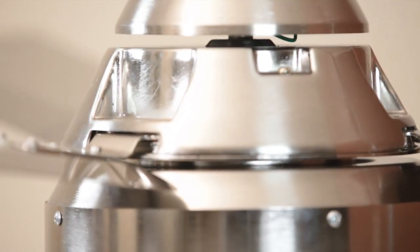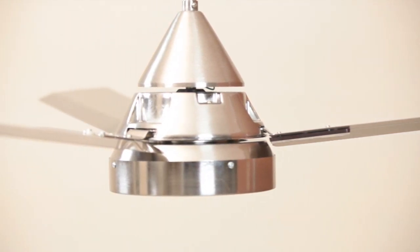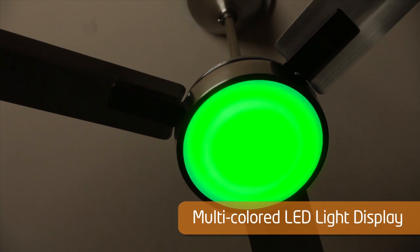The Orient Electric Spectra ceiling fan is a top-of-the-line luxury ceiling fan, available in three colors: antique copper, brushed brass, and pewter finish. It comes with a multicolored LED light display and is made to light up your living room to suit the ambience and your mood.